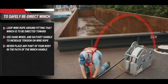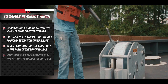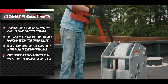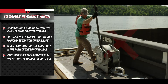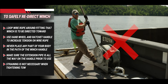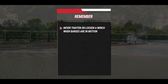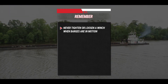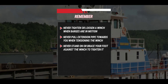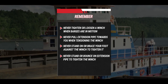Never place any part of your body in the path or arc of the winch handle, especially when the winch is under load. Make sure the extension pipe, also known as a cheater pipe or johnny bar, is all the way on the winch ratchet handle prior to tensioning. Straining is not necessary when tightening, so do what your strength and weight allows. Never tighten or loosen a winch when barges are in motion — this does not apply to routine tow tightening underway. Never pull the extension pipe towards you when tensioning the winch. Never stand on or brace your foot against the winch, and never stand or bounce on an extension pipe to tighten the winch.